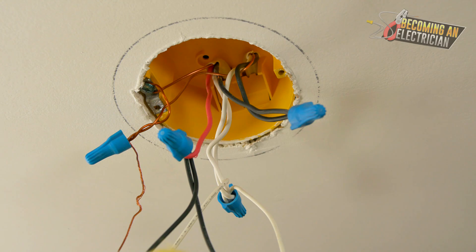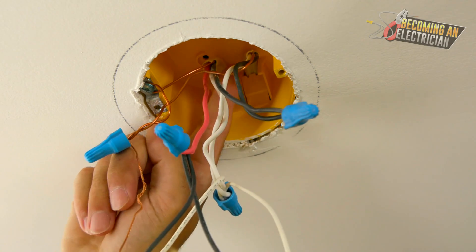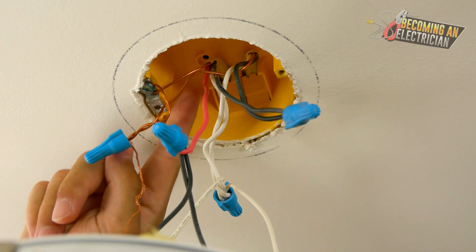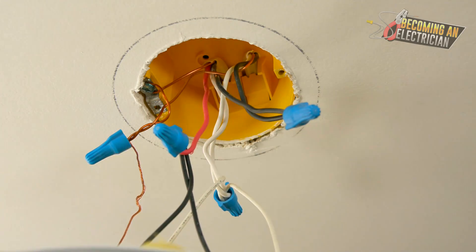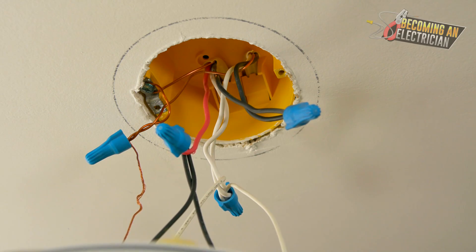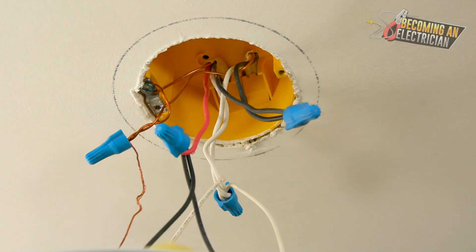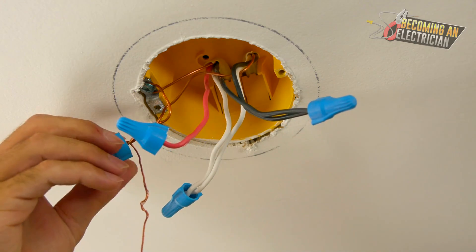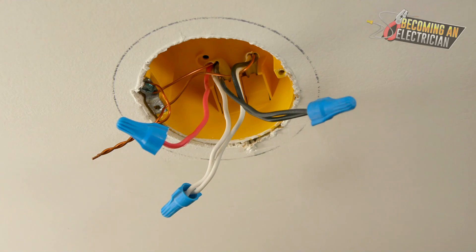In this box we have a 14-3 and a 14-2. This electrician — or it could have been a DIY homeowner, which you always have to be careful of — brought power from the 14-3 from a light switch. Let's talk about why you should never be bringing power to the light box.